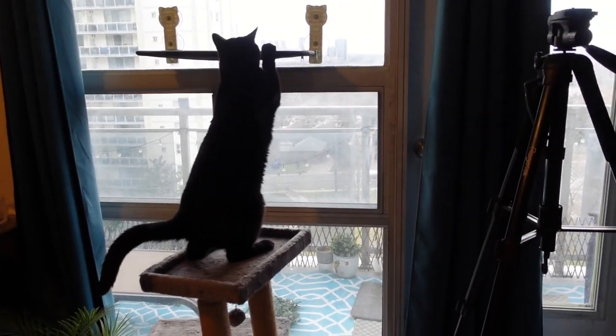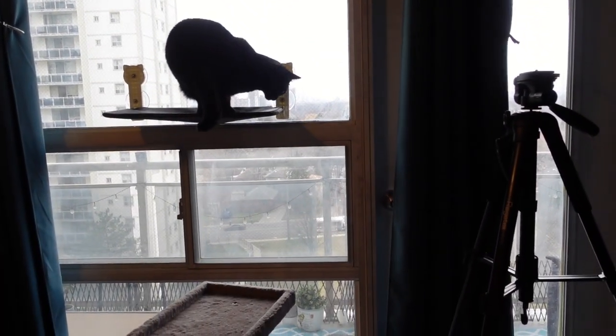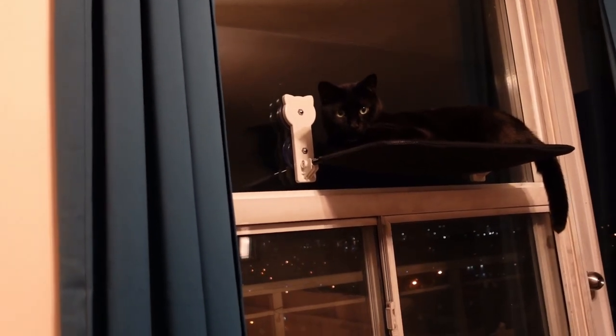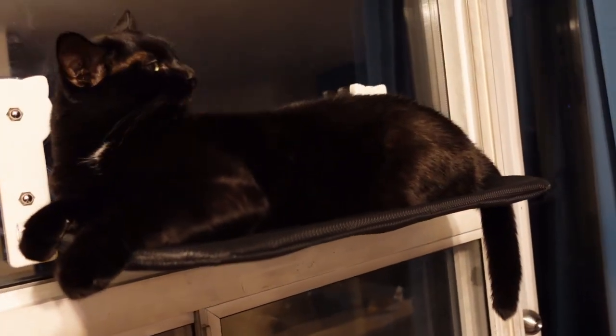This height seems so much better. There he goes jumping up all by himself! I think I want to get another one to put above so he can jump higher. But so far my cat has really been loving it — he's been sleeping, resting, just having a good time.